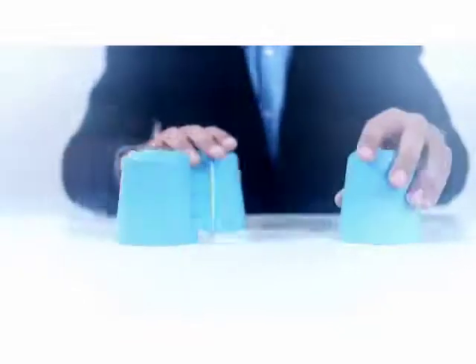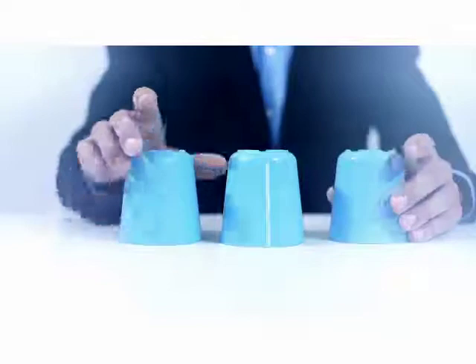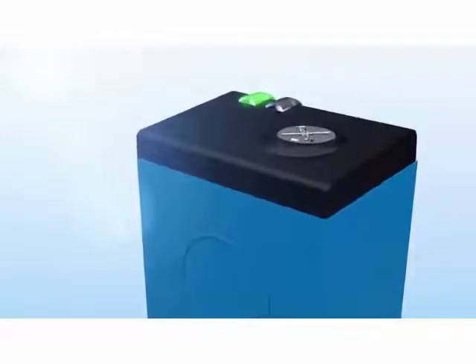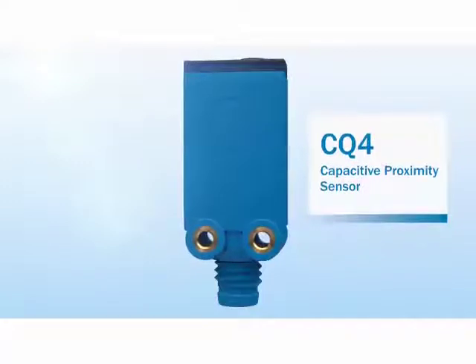Wouldn't it be great to get the full picture in some situations? The CQ4 makes it easy. Object recognition and fill level control in a compact miniature housing — SICK presents the CQ4 Capacitive Proximity Sensor.